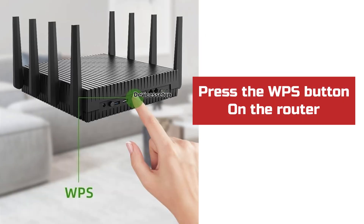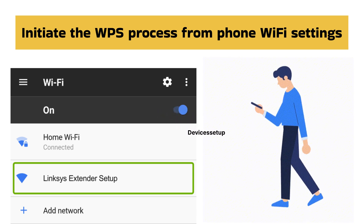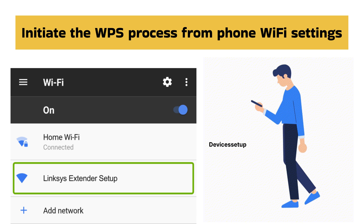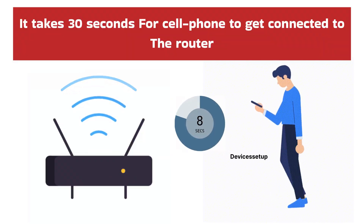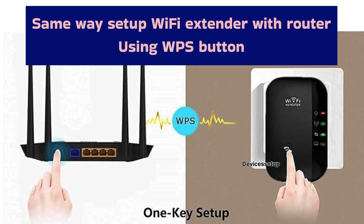What you need to do is just press the WPS button on the router and then initiate the WPS process from your cell phone's Wi-Fi settings. It will hardly take 30 seconds for the cell phone to get connected to the router. In the same way, you can also set up a Wi-Fi extender with your router using WPS.